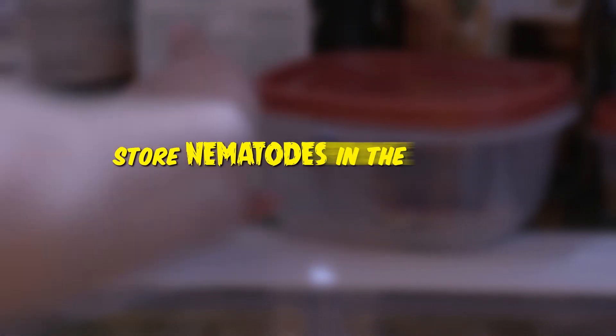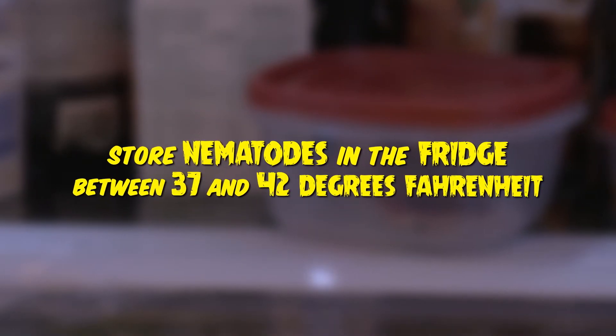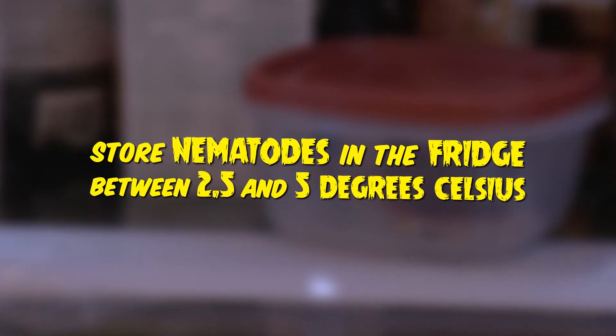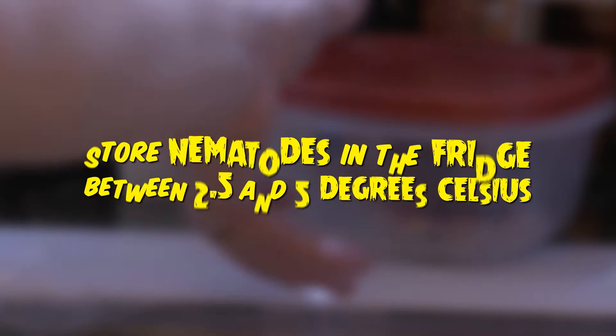Next, store nematodes in a refrigerator that is between 37 and 42 degrees Fahrenheit, around 2.5 to 5 degrees Celsius. Be sure to use them as soon as possible, as they only last a couple of weeks in the fridge.